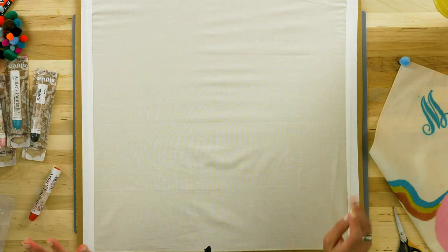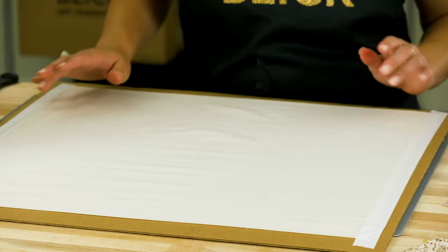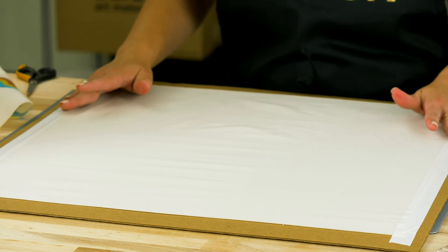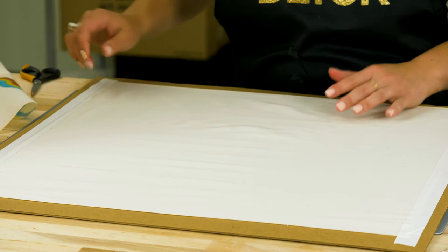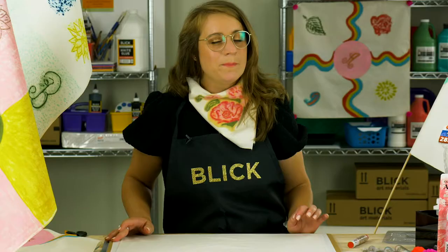Most importantly, they become permanent on fabric when heat set. Stretch the fabric to ensure it won't pull or wrinkle under the paint stick. To do this, simply place it on top of a piece of cardboard or chipboard and secure with tape on the sides. Be sure to pull the fabric tightly.